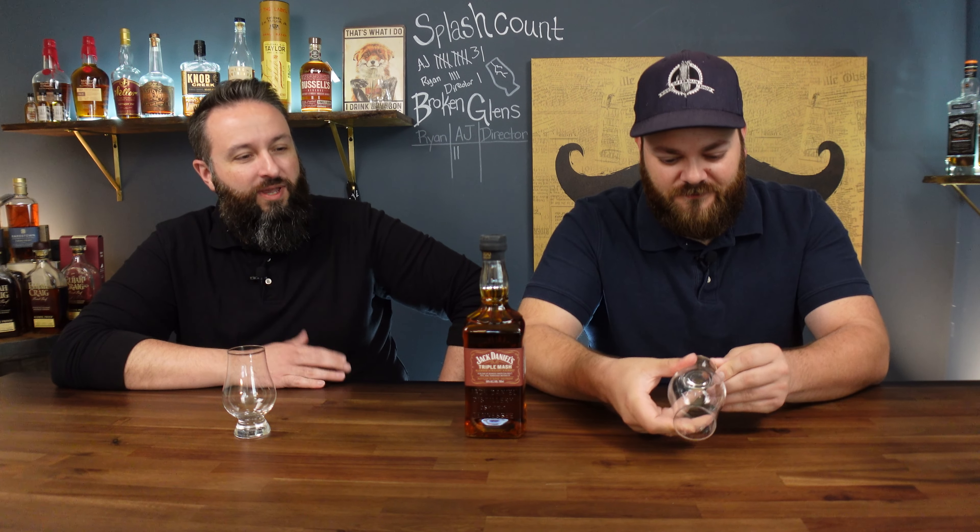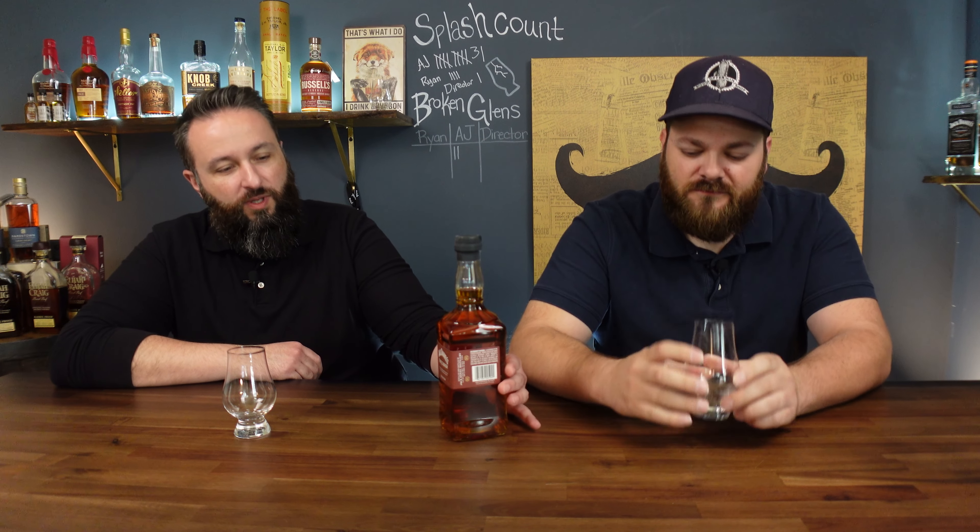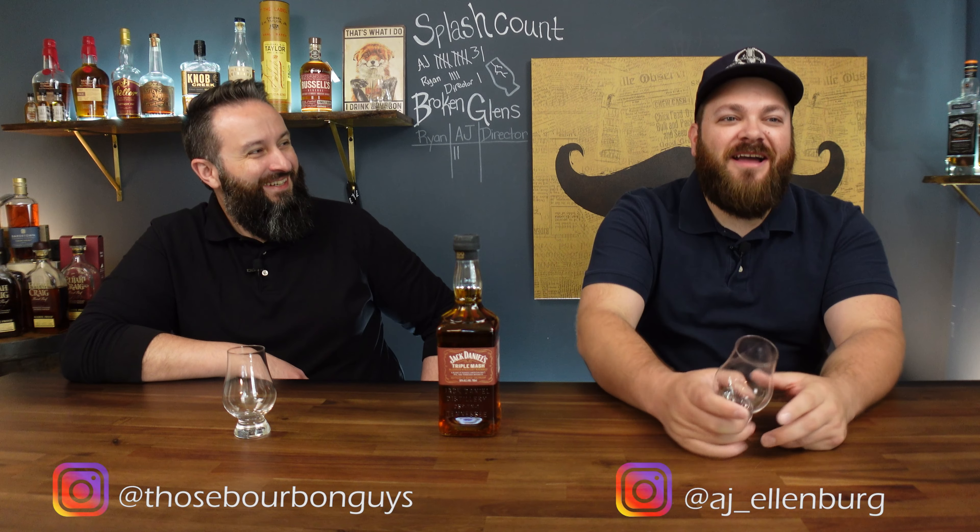All right, we have Jack Daniels Triple Mash — the new Jack Daniels Triple Mash. Yes we do. Are you excited? Sure. That doesn't sound very excited. I'm not the biggest fan of Jack, I know. But I have to really find something I like when it comes to Jack Daniels. The Bond was good, Single Barrel was good. It's new, let's give it a shot. How do you open this thing? I might like it, who knows.